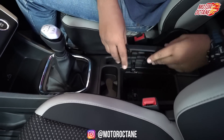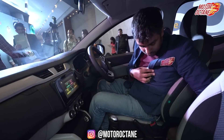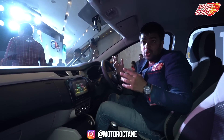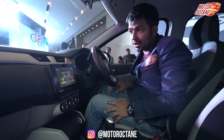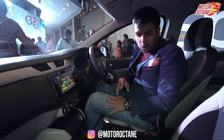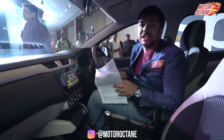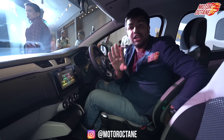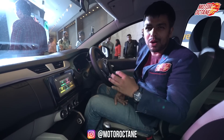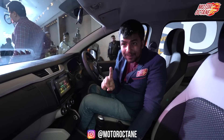You have storage spaces on both sides. The AC knob for rear passengers is accessible from the front — you can adjust it from here directly. If you're sitting in front, you can control it too without any problem. Regarding engine options, there is a petrol engine producing about 72 BHP and 96 Nm of torque. It gets a 5-speed manual and a 5-speed AMT option. Diesel will not come in this car.